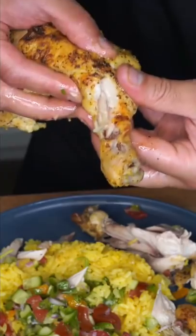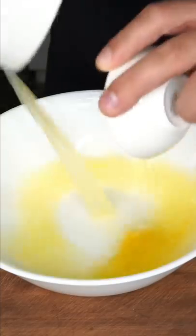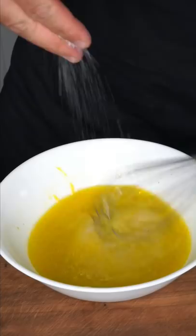Chicken and rice that actually taste good. You know it's hitting when it's dripping. Lemon juice and zest, olive oil, vinegar, Dijon mustard — and you're gonna have to trust me on this one. Pinch of salt and whisk.